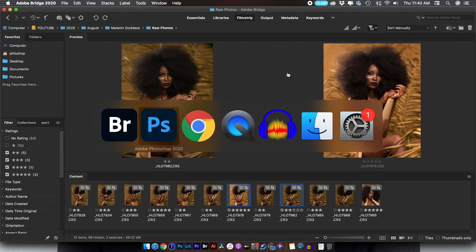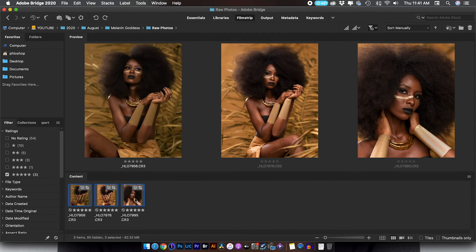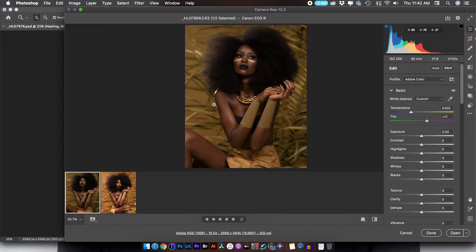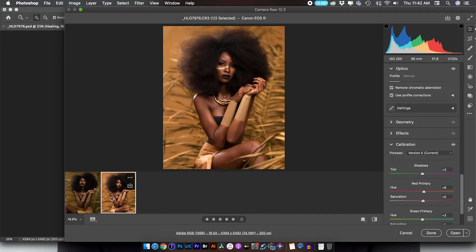Alright, let's jump right into what we're doing today. Starting off with Adobe Bridge, these are the images I narrowed down to, but my final selections were these three and I decided to edit the last two. This was my favorite image — I loved everything about it, the hair, her eyes, her hand position. Inside Camera RAW, I have these two files. This is what I edited, and this is the completely RAW file. I just wanted to show you where I started from and the adjustments I made.